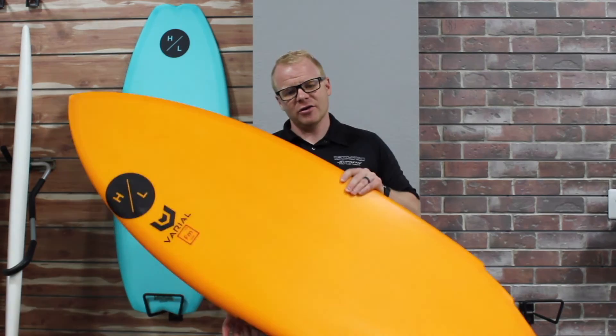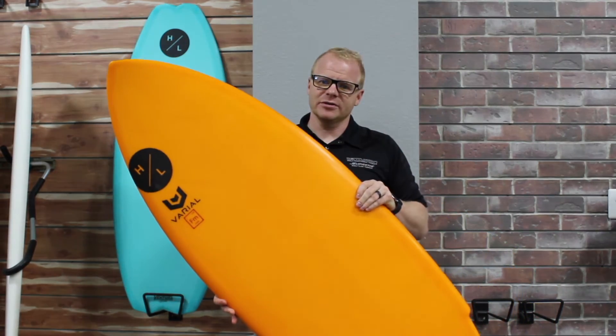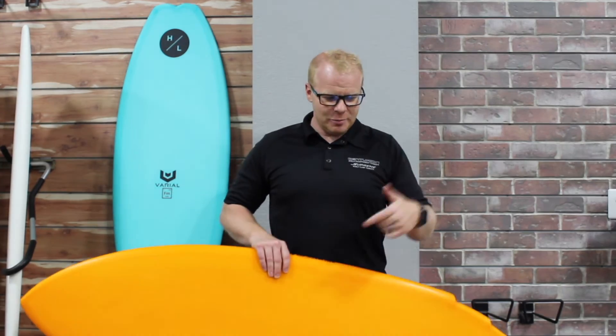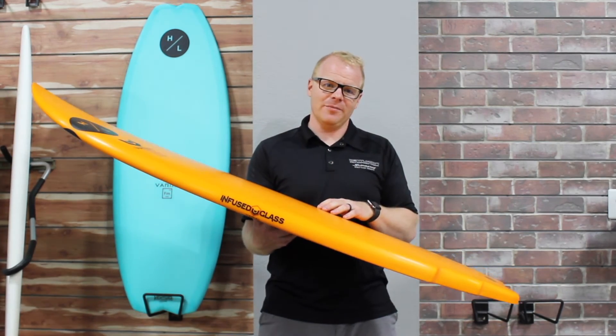If you're checking out a new surfboard and really want to go with some of the best of the best, check out the Hyperlite Varial series. They produce some phenomenal boards for a lot of different applications and will really help you step up your game. We appreciate you checking this out — check out our YouTube channel for more videos and, as always, check out boardco.com for more info. See you later.